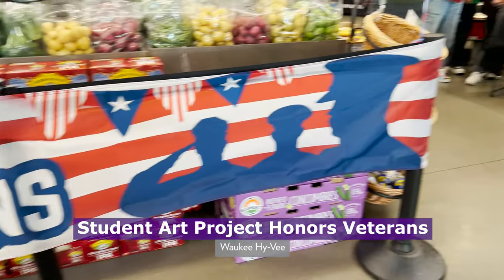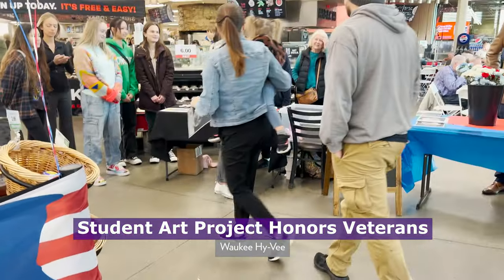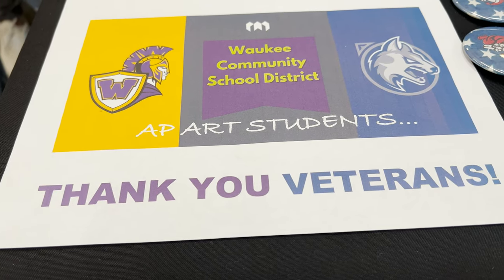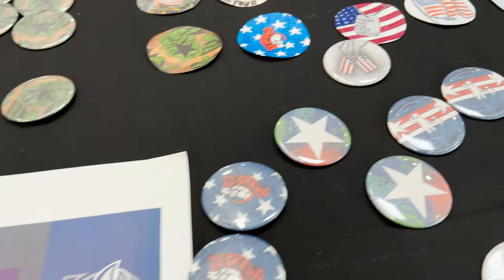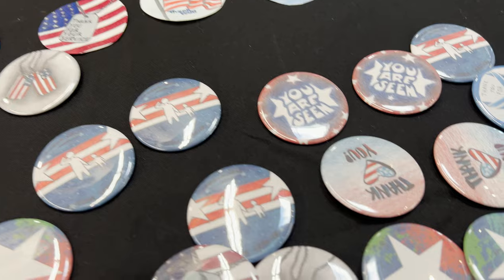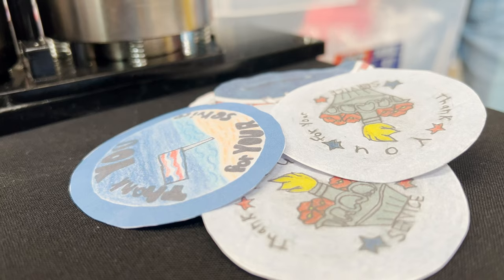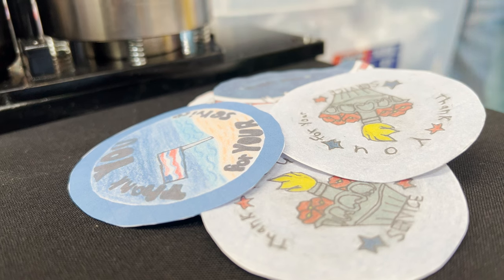You can take turns even going around the table. In my AP Art Design class, we have a project called Art for Social Cause — really it's for creating art for good. I had our students come together, both Waukee and Northwest, to create these designs to hand out to thank veterans for their service.